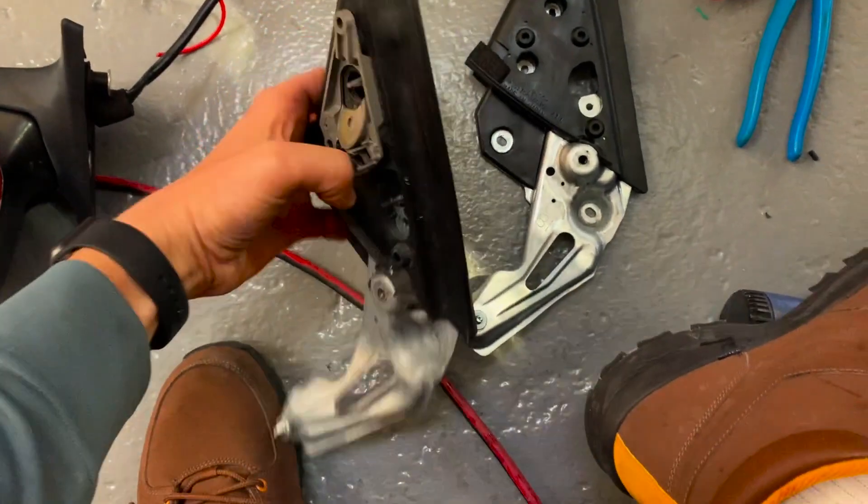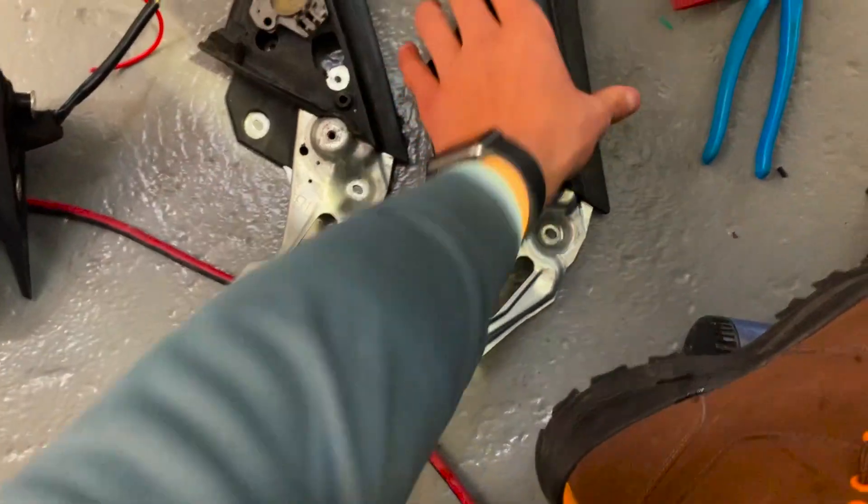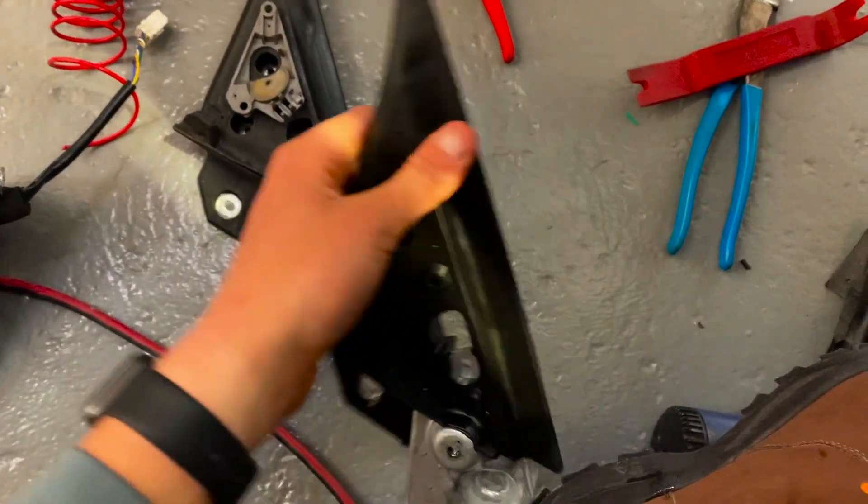We got the old window gusset out. You can see how it's cracked here at the top, so that is no good. It's a brand new one — we're about to put her in.